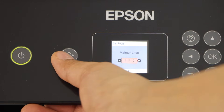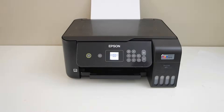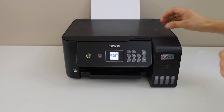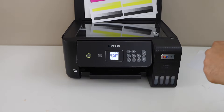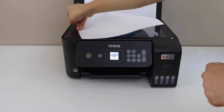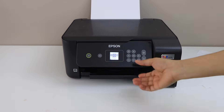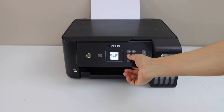Now click on the home button and we can do a copy so that we can check how much improvement there is. I'm going to print this page — it will show us if all the inks are working and the print head is clean or not. So just do a copy check.